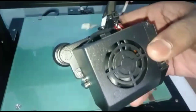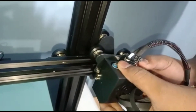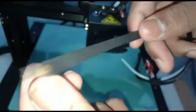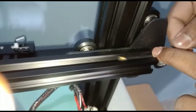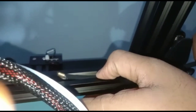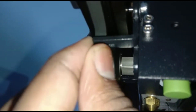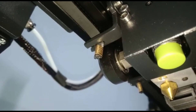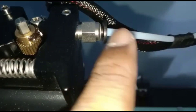Now take the extruder and belt. First, fix the extruder. Now take the belt — the smooth side will face upwards. Connect the belt to the extruder. After connecting the belt to the extruder, connect the pipe of the extruder to the stepper motor.